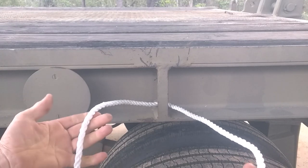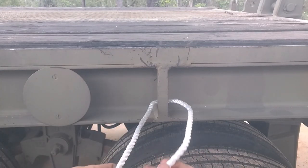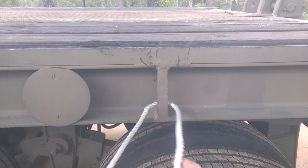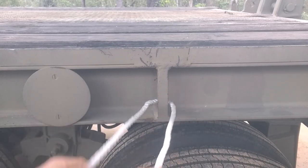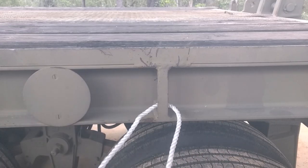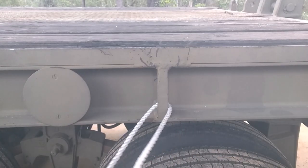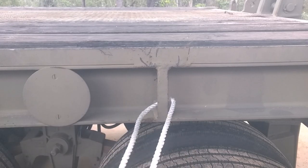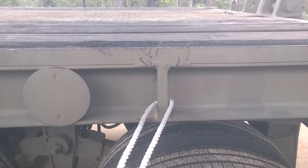So the first knot is the bowline — it's a really handy knot. One thing about the bowline is you can't tie it in a rope that's tight; you need to have the rope slack. But it's great for tying something onto the side of a truck, onto a tree for an anchor point, or various other uses. The good thing about the bowline is that no matter how much load you put on the rope, it can be undone.